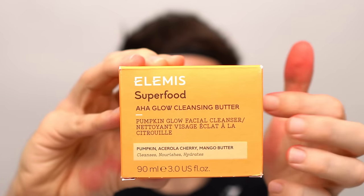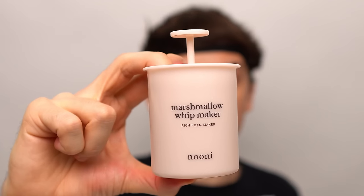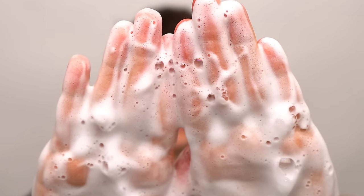Pumpkin cleansing butter — small scoop. Ghost face wash with the marshmallow whip maker. Add some water. Let's get cleansing.